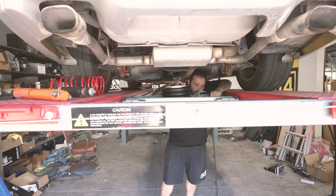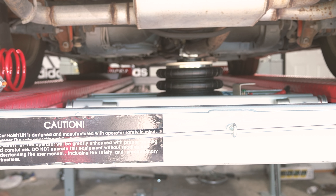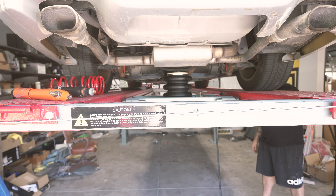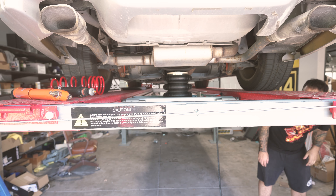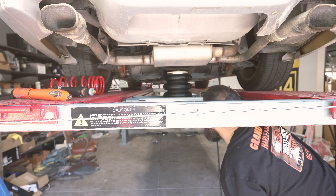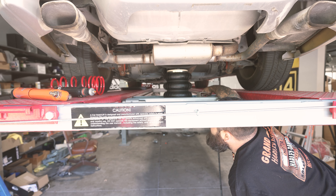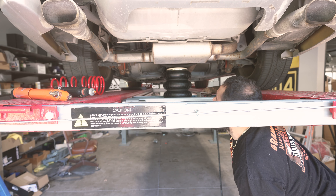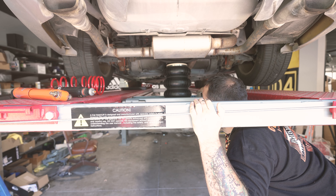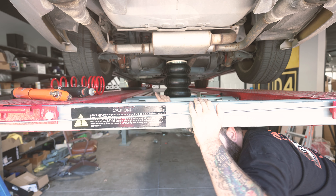I'm going to throw my air on like that. I'm going to raise this slow. And you'll watch it jack up this rear end here. Now that it's got a load on it, it's going to go even slower. And I'll stand under here and get it going a little faster. And that should be high enough for me to get jack stands underneath it.